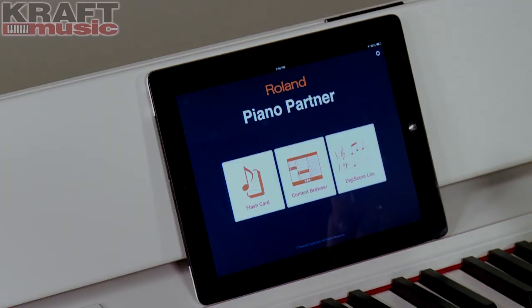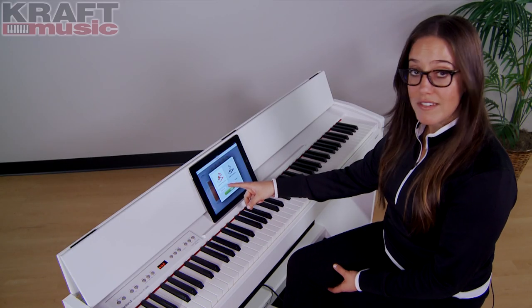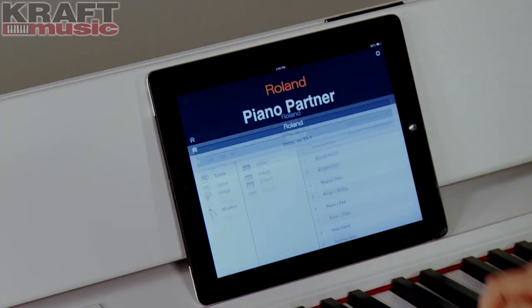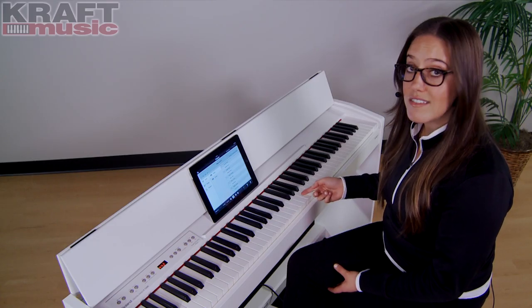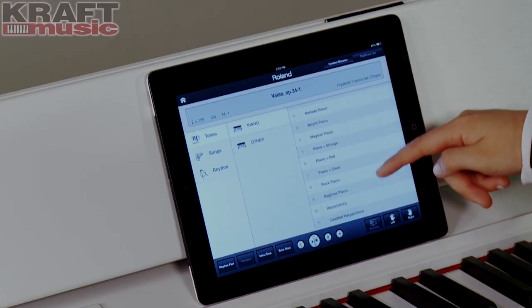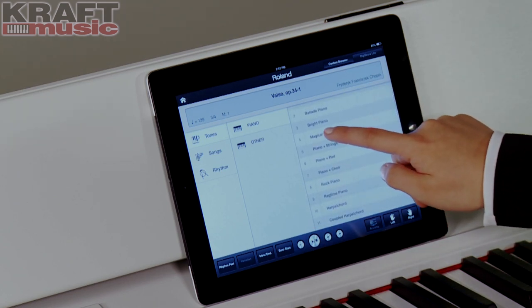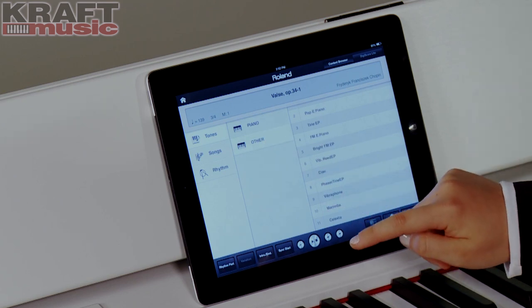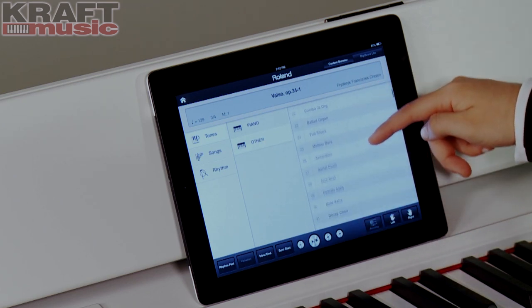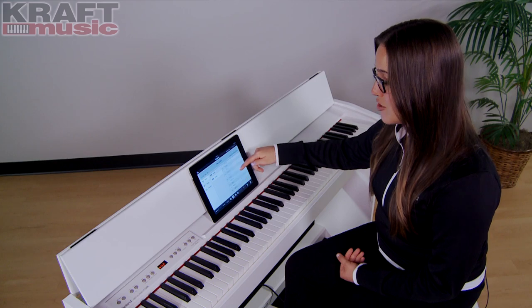The Piano Partner app features three different modes. The first one is called Flash Card Mode — an educational benefit allowing you to practice your ear training from listening to sounds and reading notation. The second mode is Content Browser. This allows you to access all of the contents inside the piano from an easy-to-read screen. If I select the piano category, I'll see the eleven piano sounds available. All I need to do to select the sound is touch it. I can also scroll through the additional 305 sounds, including organs, vibes, choirs, and guitars.